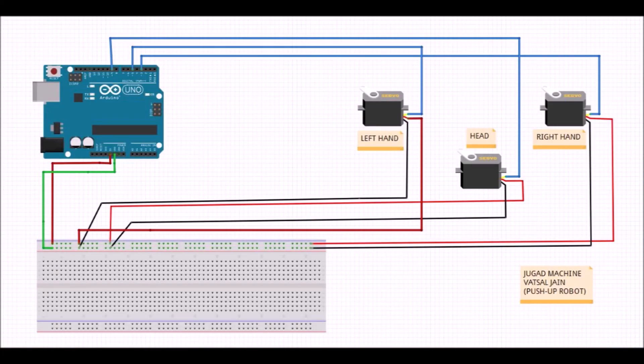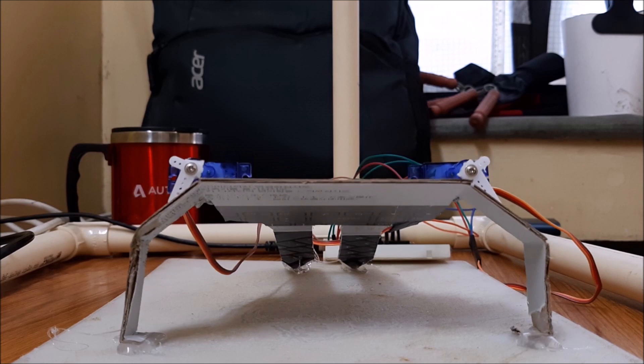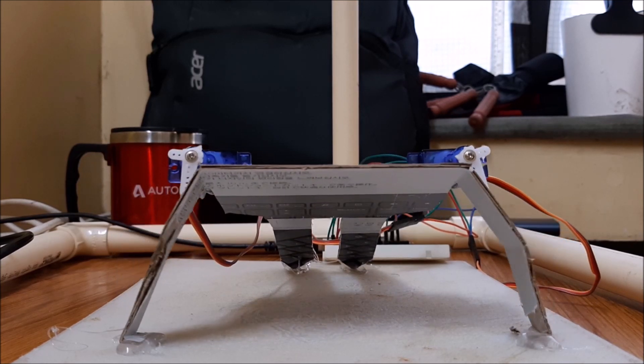This is the circuit. The blue wire shows the signal wire of the servo, and the red and black wire are the VCC and ground. This is how it looks after attaching the left and right servos and uploading the code.